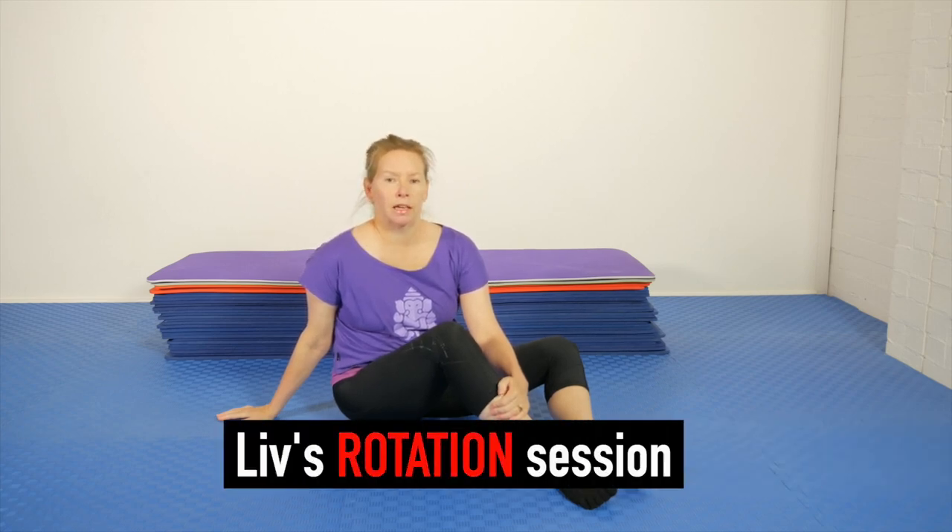Hello, Olivia here. I'd like to take you through a lying spinal rotation exercise.